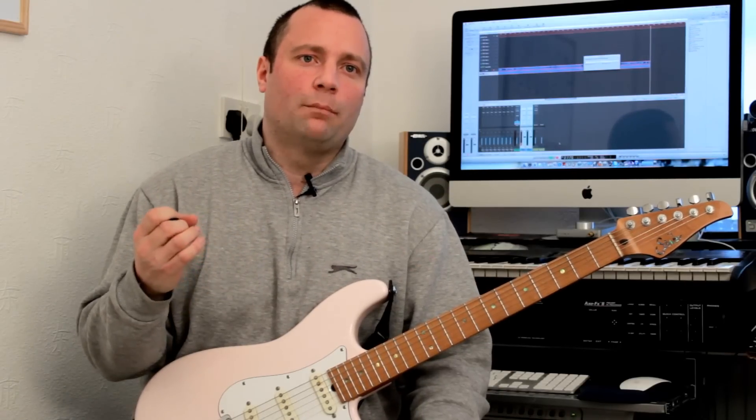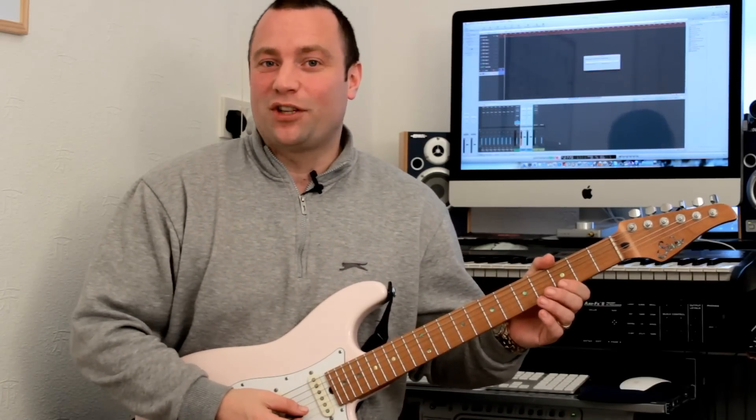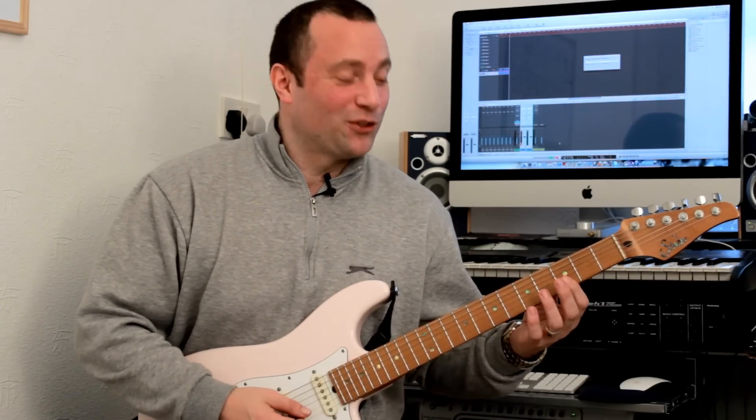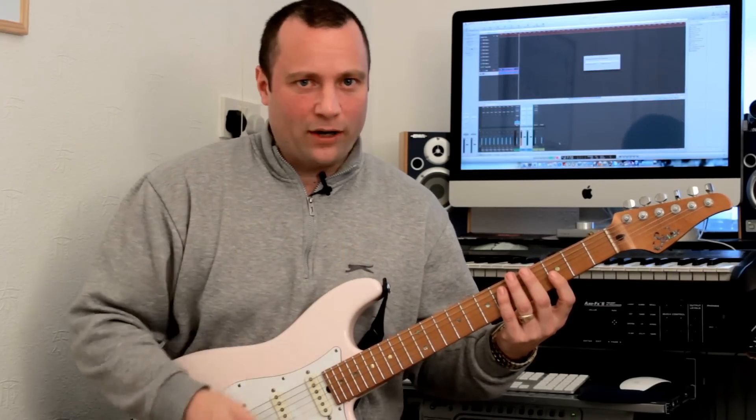We're going to start by using string pairs — we're going to finish with using string pairs. We're not going to do it any other way. We're going to start on the top two strings, the B string and the E string. And this is how it looks all the way up the fretboard.